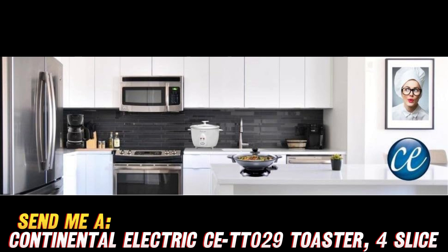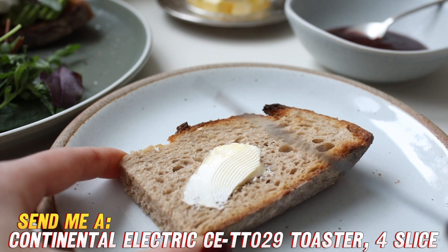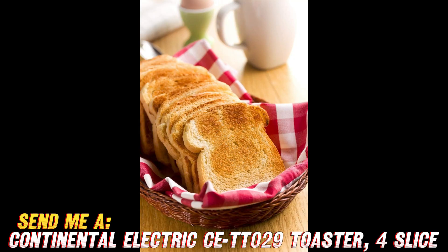Great question. If you've got a bigger family or simply make a lot of toast in one go, then a four-slice toaster can seriously save you some time in the morning rush. No more running multiple toast cycles and trying to keep track of what's done and what still needs toasting.